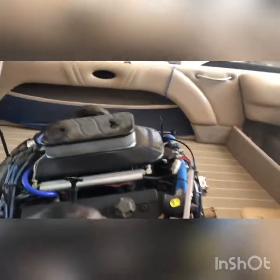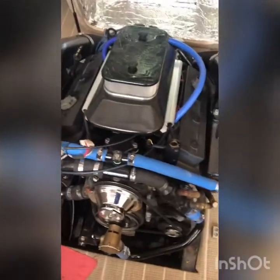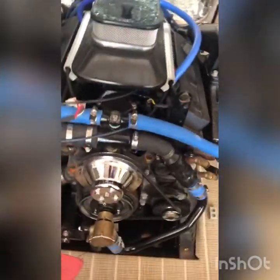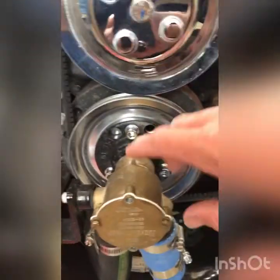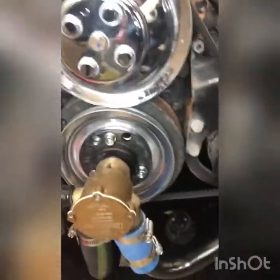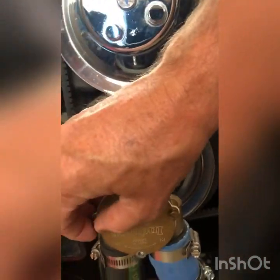First thing you want to do is locate your raw water pump. In this case it's gonna be in the front of the engine right here. I've already started taking my bolts out — these are not finger-tight, I already loosened them all up.